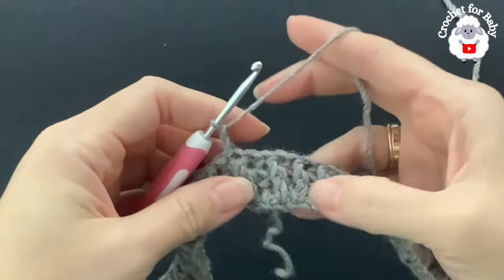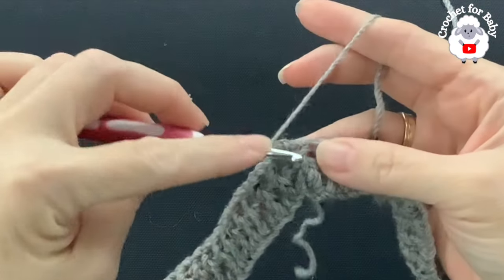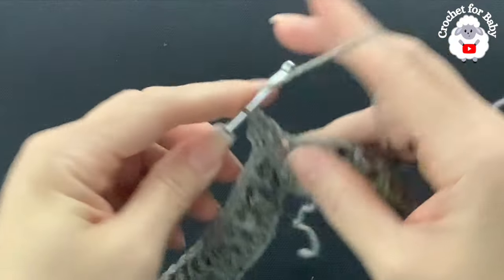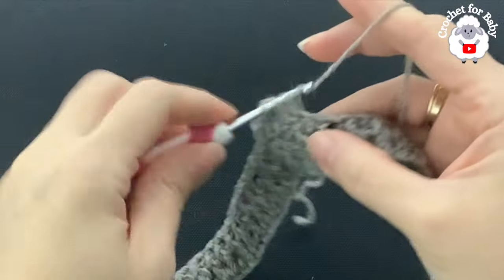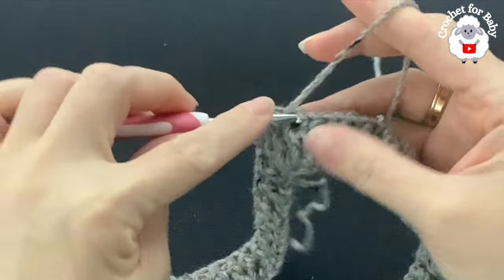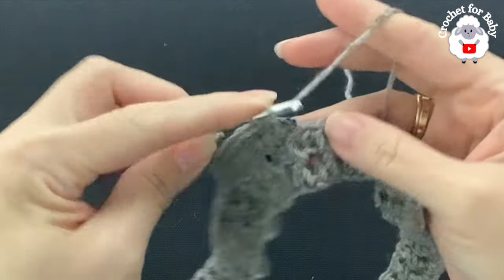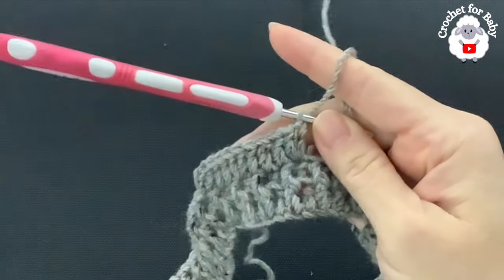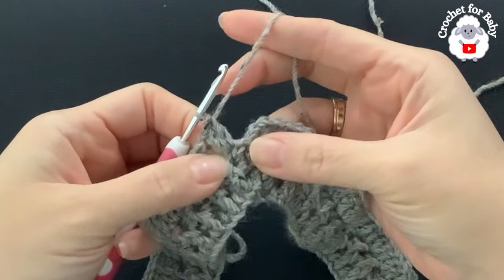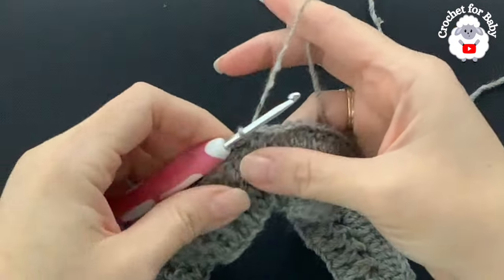For row three, chain two. I'm going to repeat the same pattern as row one — three double crochets then a double crochet increase. Make a double crochet, that's one, into the next that's two, into the next that's three, then into the next stitch make two double crochets as the increase. Continue all around. At the end of row three I have a total of 125 double crochets. Join with a slip stitch.